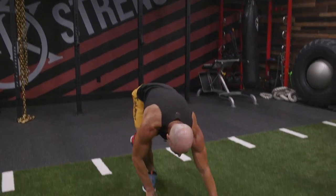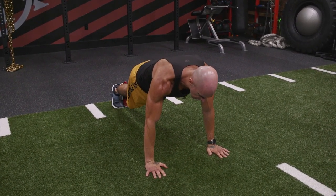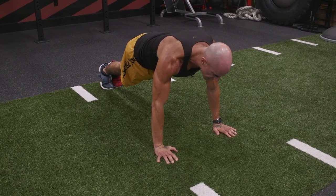High Plank — simply holding a position, an isometric hold, feet together, hands directly under your shoulders. Think of it as the top push-up position. As you're doing this, concentrate and squeeze your chest, your shoulders, your tris.